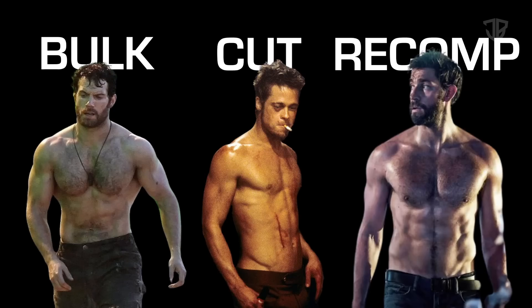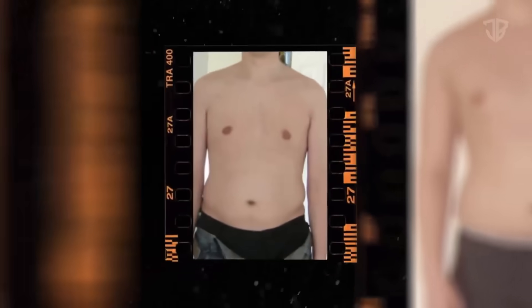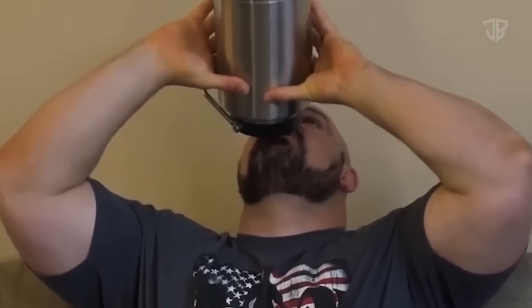There are three phases to choose from: a bulk, cut, or recomposition phase. If you have extra love handles right now, it means you're overweight — call it what you want: overweight, obese, fat, plump, whatever. The point is you want to have less fat on your body than you do right now. You could be going on a bulk — that's gaining weight, force-feeding extra calories, trying to grow bigger. Or you could be going on a cut, where you're in a calorie deficit trying to lose weight. Or you could be re-comping — main gaining — eating at roughly maintenance and slowly making changes over time.